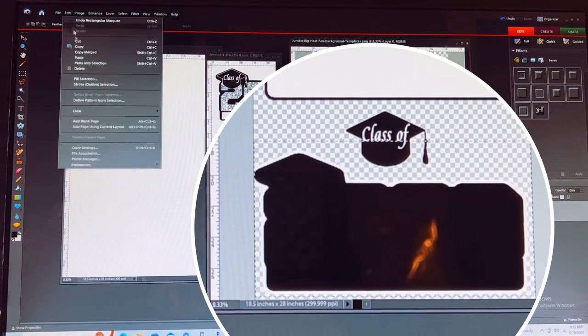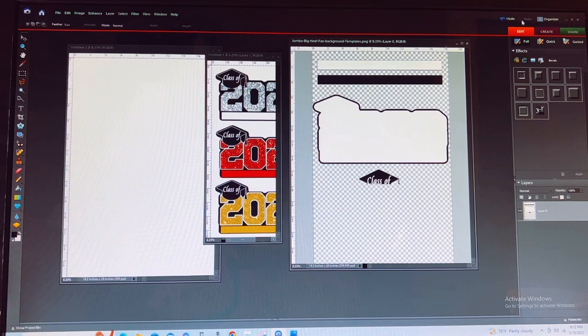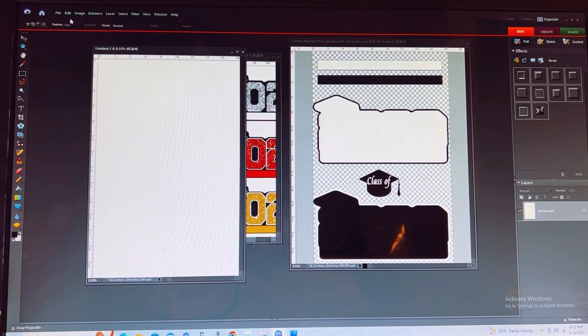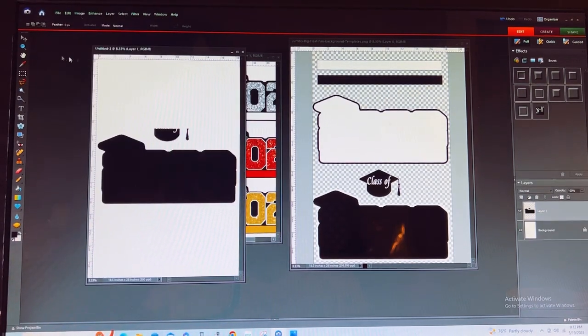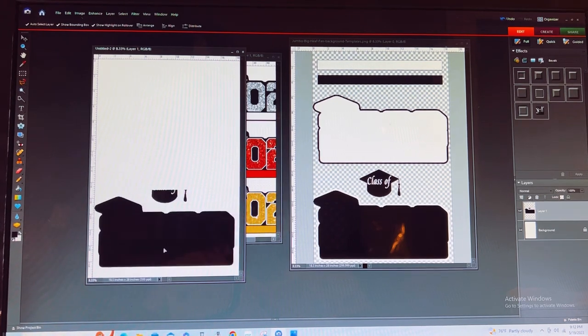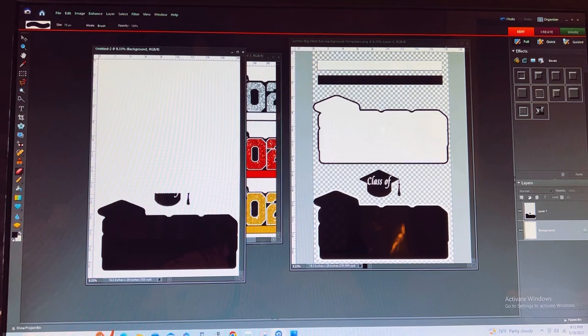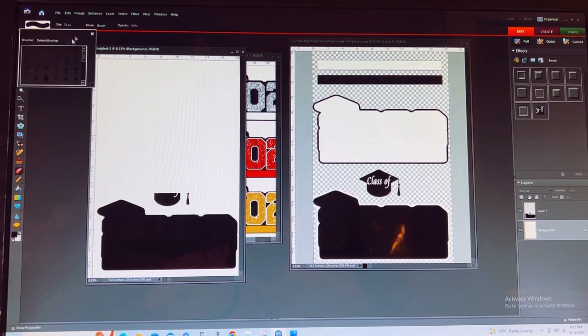I'm doing an Edit Cut, and I'm going to go ahead and replace that. I'll go to my new file and drop it in. Of course, this part of the graduation fan came in with it — I do not need that — so I'm going to erase this portion of it.